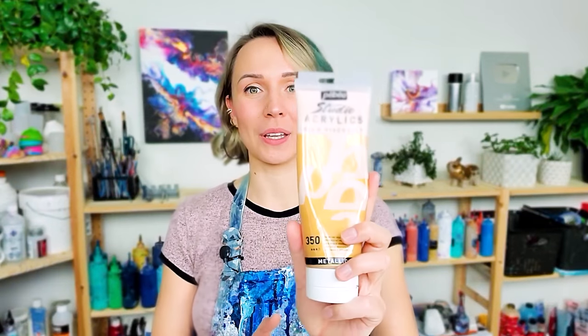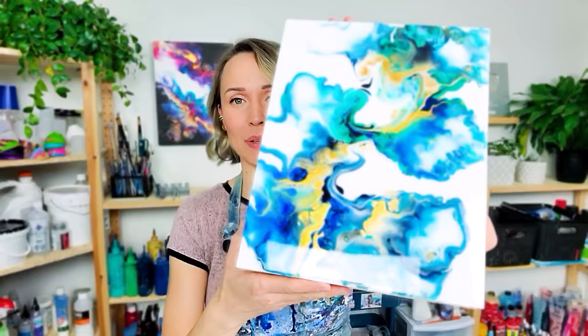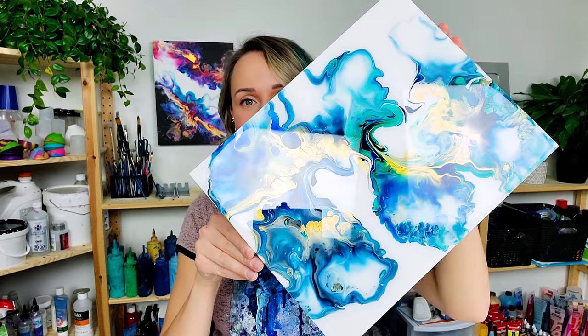I get asked a lot about my favorite brand for gold. For quite some time now, I have been crazy in love with the iridescent gold by Pebeo. If you also use gold in your pour paintings, you know that not all gold looks the same, especially when dry. What I like about this one is that it dries very bright and rich and shiny. You can see the shine in the paintings behind me, and also in this ocean-inspired piece — here you can also see the iridescent gold.